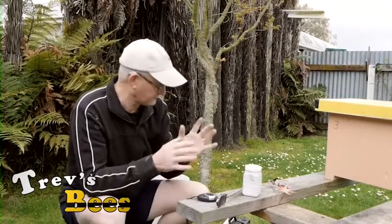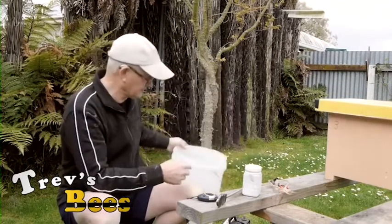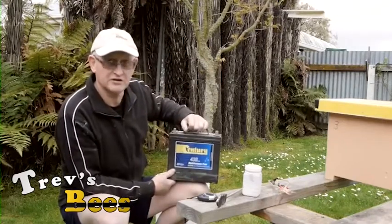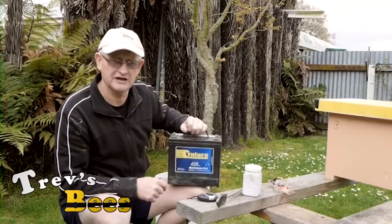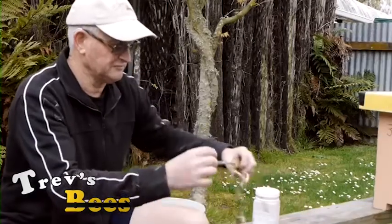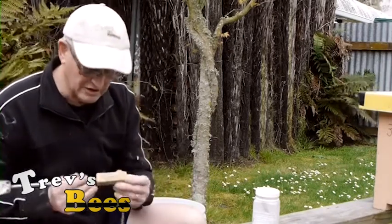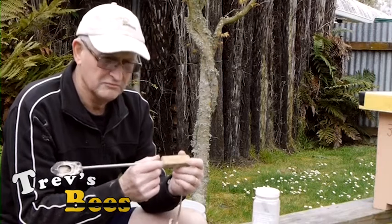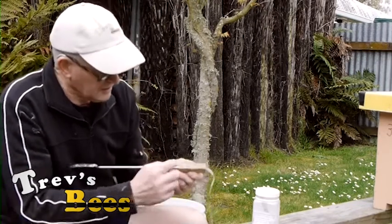All my oxalic gear comes in this little bucket. I have a 12 volt battery which I picked up from the car wreckers for $10 — just ask for a battery and check the indicator on the head to see that it's green, not yellow or red. The next thing is the oxalic vaporizing iron. I get mine from Venom Pro — a little bit dearer than some others available, but it has a very consistent burn temperature and vaporizes very well.